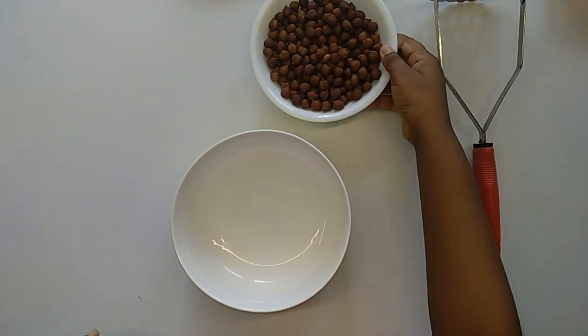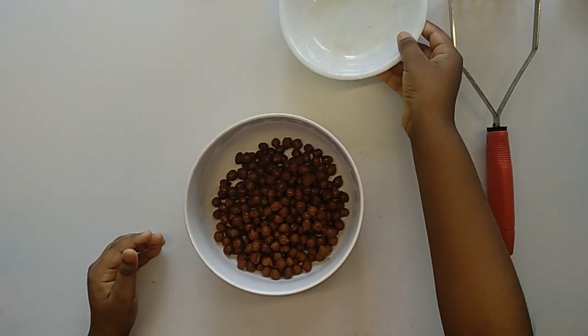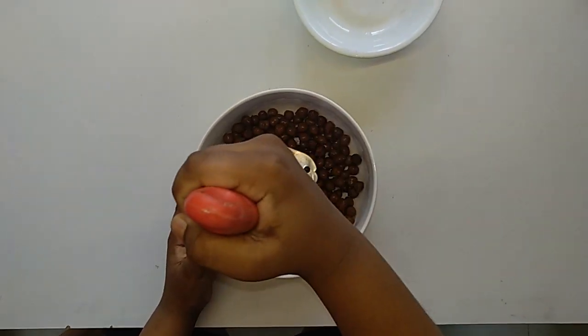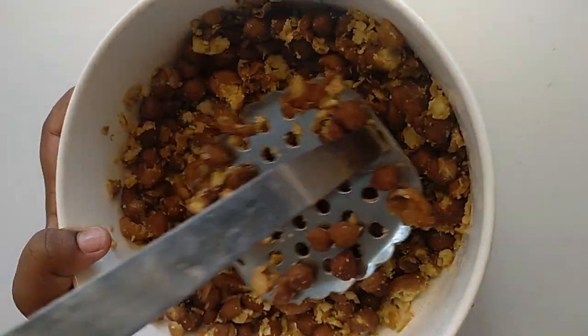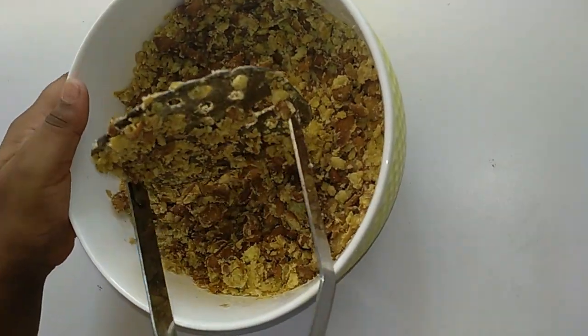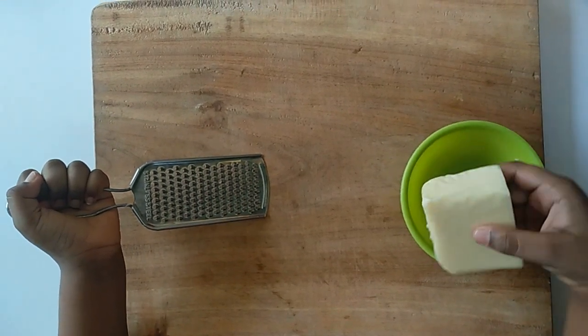Let's start the preparation. Take a bowl, add boiled chana and mash it coarsely. I have added salt while boiling — set it aside. We need about 4 tablespoons of cheese, so grate it.